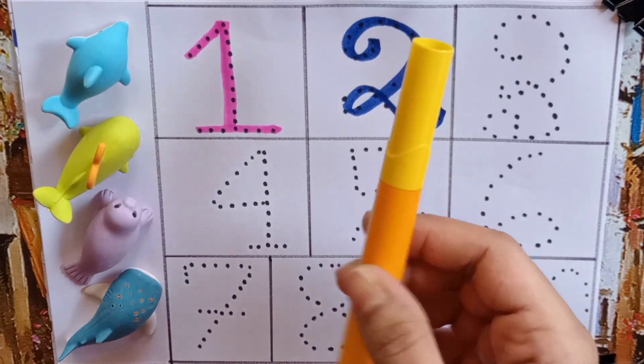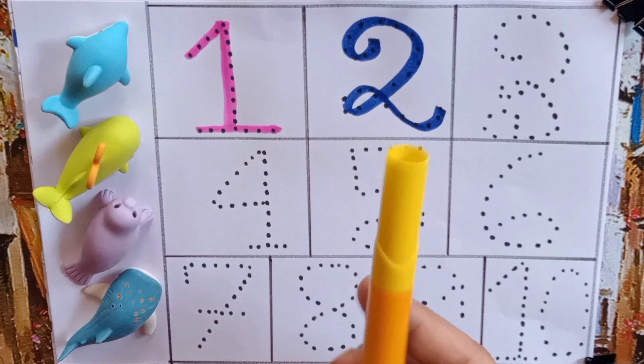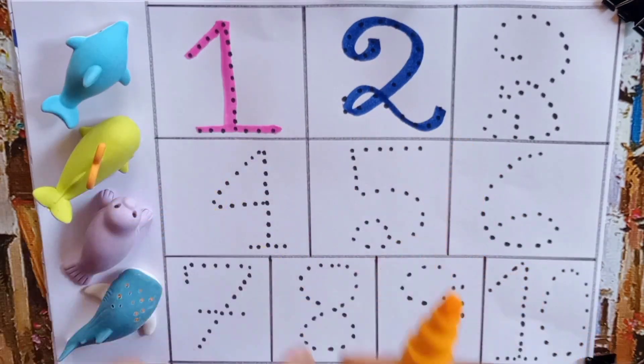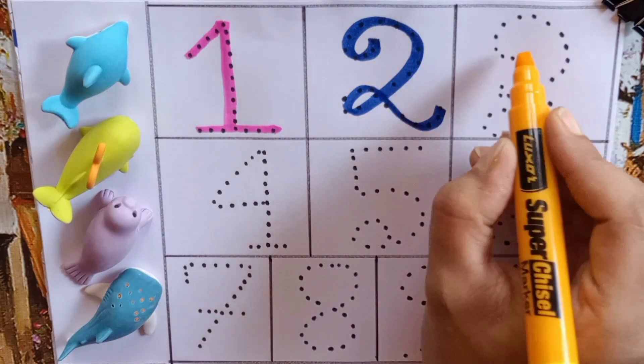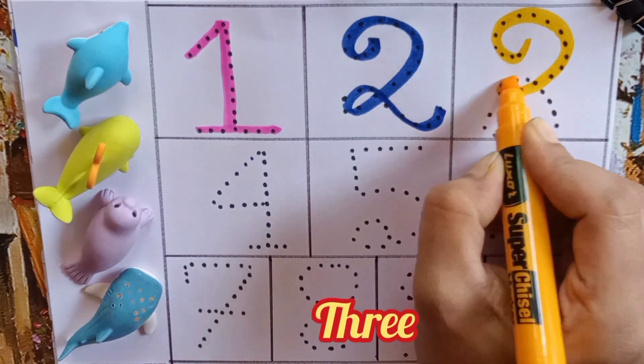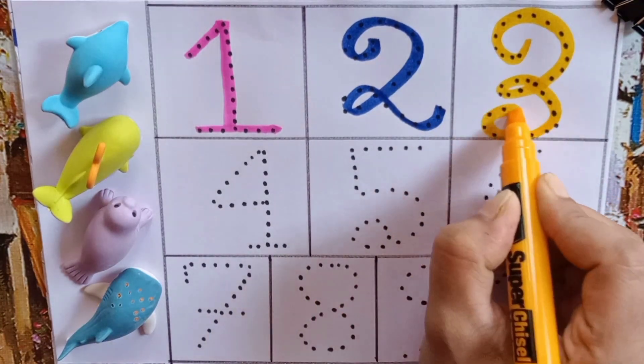Our third color pen is yellow. Next number is three — T, H, R, E, E — Three.